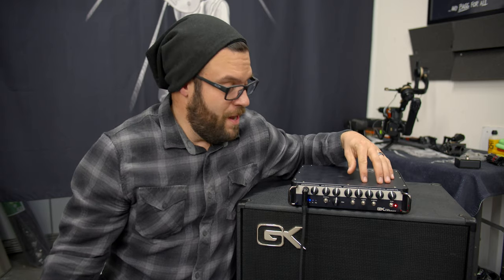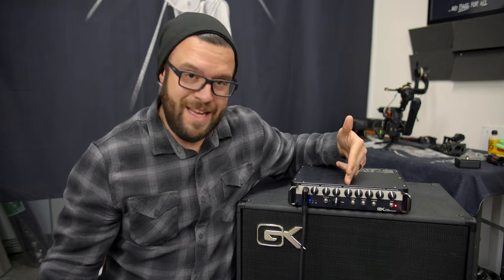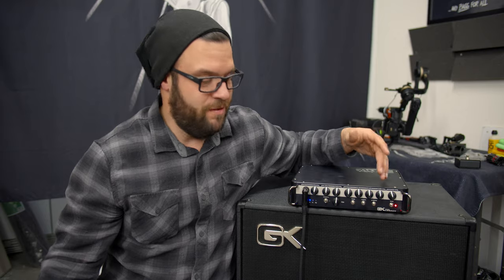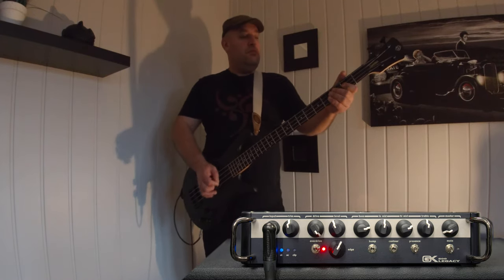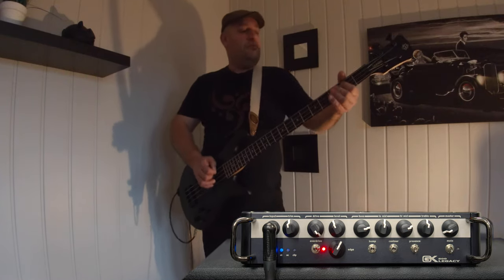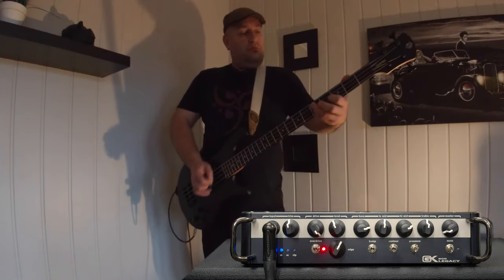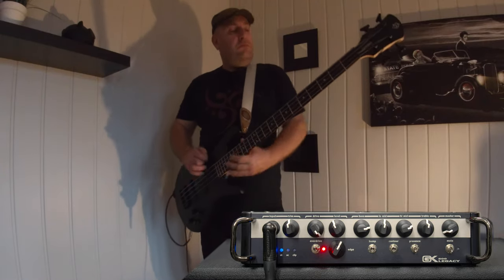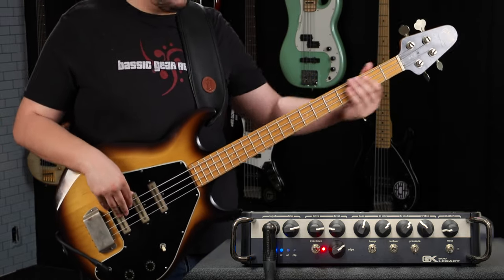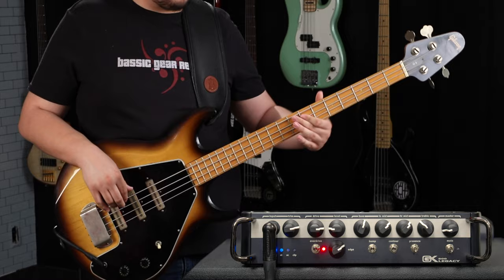Your standard GK 4-band EQ: you've got bass, low mid, high mid, and treble. Each one of these is centered at 80 Hz, 250 Hz, 1K, and 8K on the treble side. Pretty impressive range across the EQ.